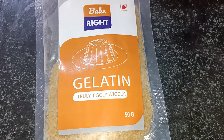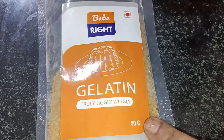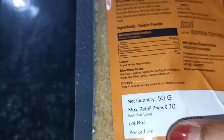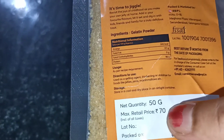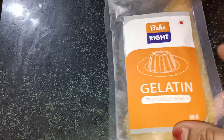The main ingredient is gelatin. I am going to add it — 50 grams of packet. The cost is 70 rupees and it is available in supermarkets. This is the main ingredient.